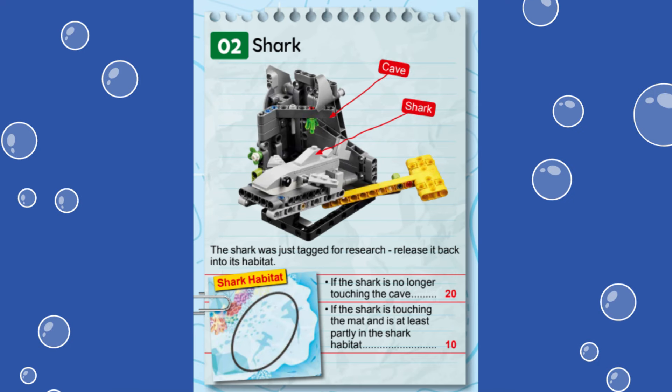In this video, we are showing you a solution for solving Mission 2, called Shark, from this year's First LEGO League Challenge Submerged Robot Game.